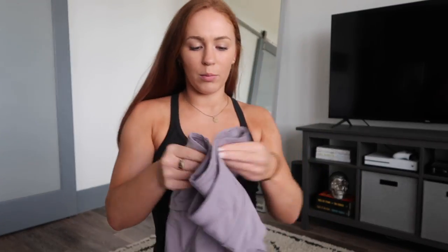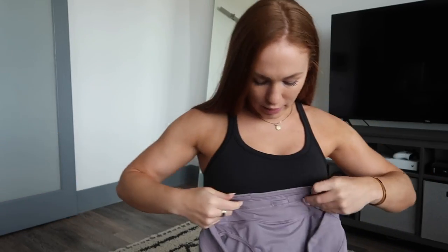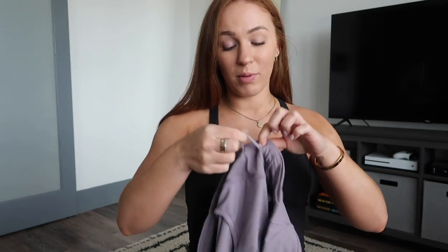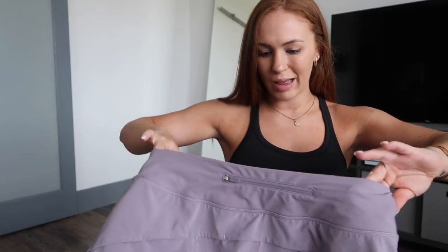These Speed Up shorts have a pocket in the back and two pockets in the front, plus a little drawstring on top — so three pockets total. Plenty of pockets, which would probably solve my problem, but I never use the drawstring for some reason.